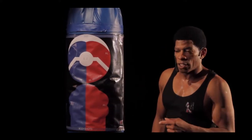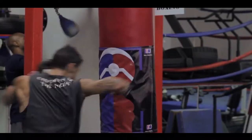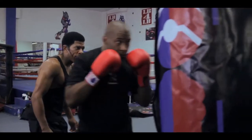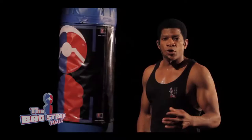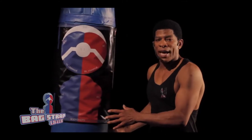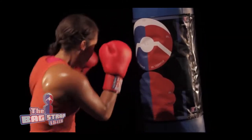I created the bag strap so when my students are on the road or at home, they can continue to practice hitting the target. The bag strap is really fun to use. Any punch you can throw can help you become better at it. A trainer knows you can pick up bad habits while hitting a heavy bag, but with the bag strap, you have to be accurate with your punches while hitting a moving target.